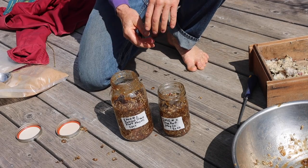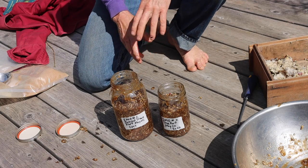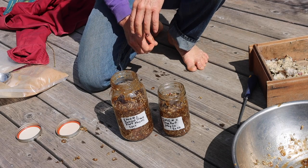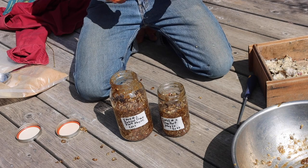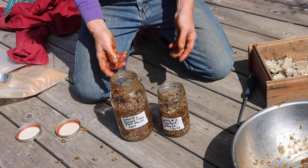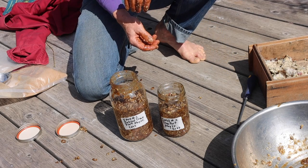This will be stored on a shelf with the top open to the air with a cloth over it, out of the sunlight for about 7 days. And it'll turn into a brown liquid that actually smells rather pleasant. And I'll have my IMO2.